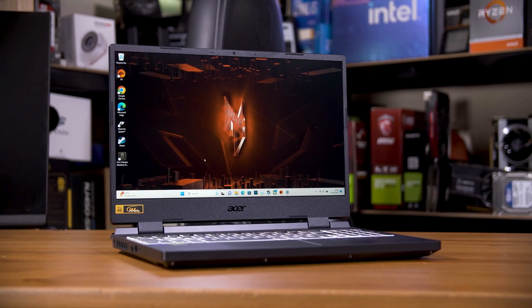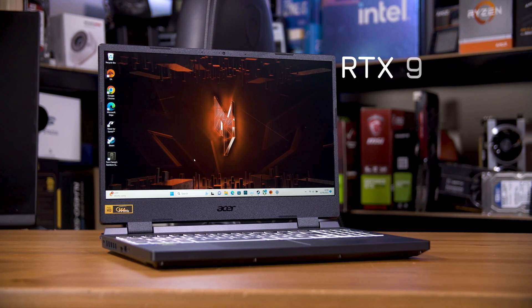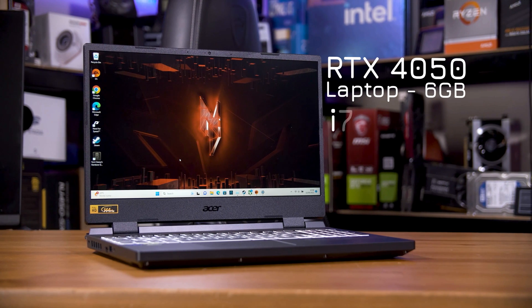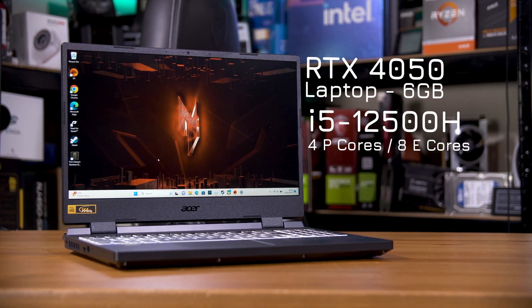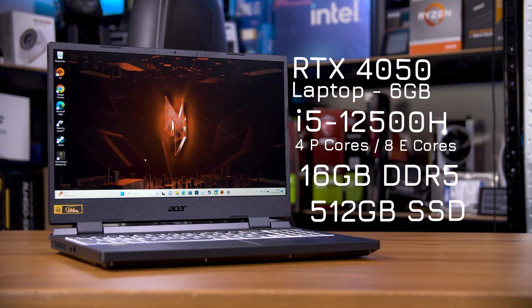Let's start with the Nitro 5. This is one of their newest models, rocking an RTX 4050 with 6GB of VRAM, an i5-12500H dodeca core — that's 4 performance cores and 8 efficiency cores — along with 16GB of RAM and 512GB of NVMe SSD space.